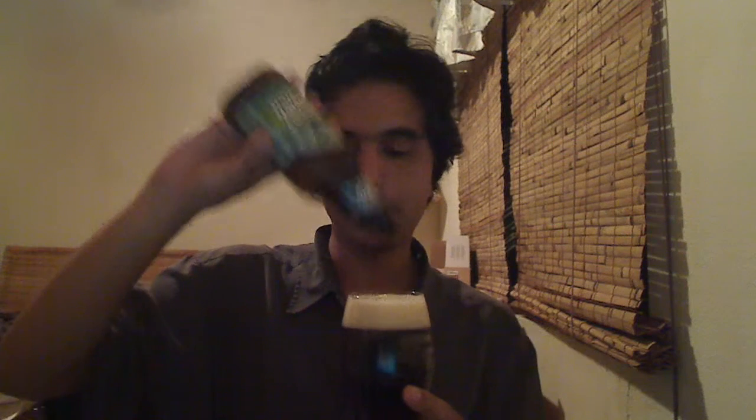I gave it a fairly vigorous pour because the head on this is kind of short-lived, which is a shame really because there's quite an interesting nose on this. It has that sort of metallic smell, but brown ales tend to have a metallic tone that you just have to get beyond. There's a woody, herbal note to the head, which is dissipating quite quickly. The color is a fairly ruby brown, not much translucence to it at all.